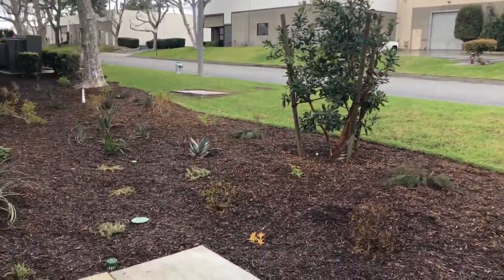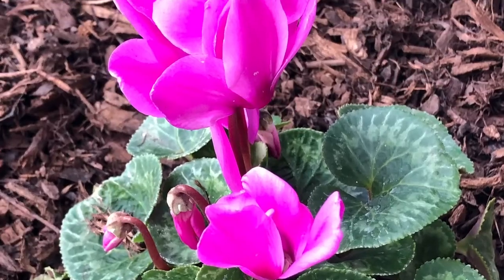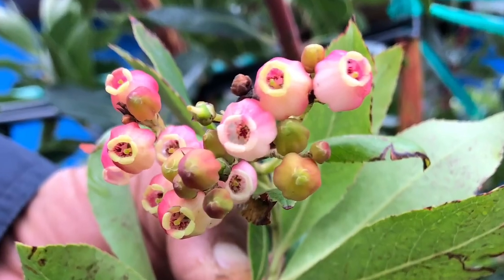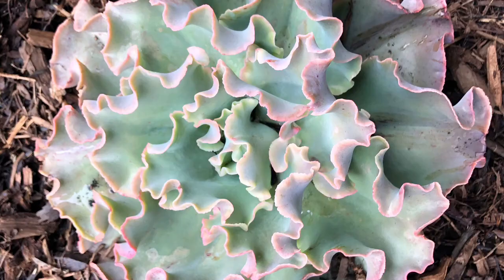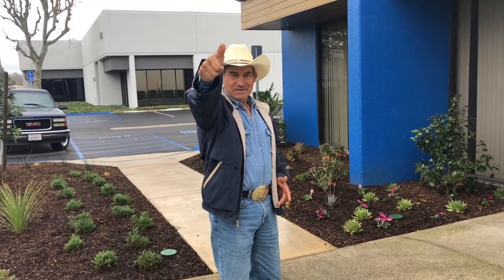Look at the flowers! Look for me — I am not God but I can help you. See you next time. Look for Vargas Landscaping. El Tico.